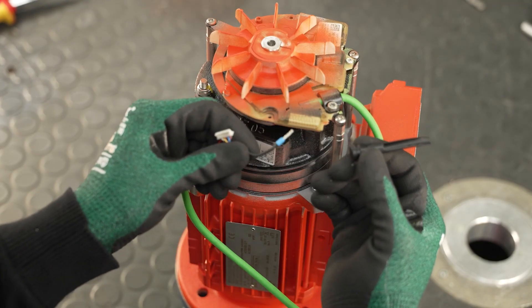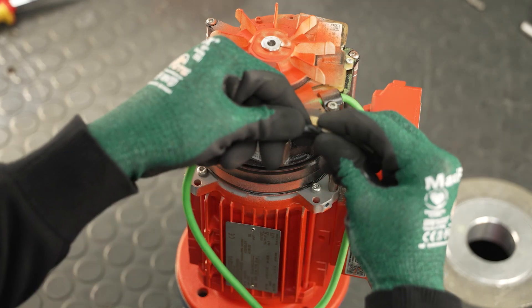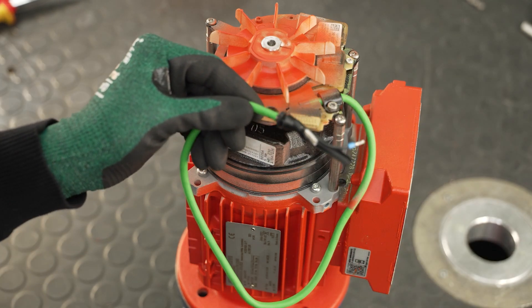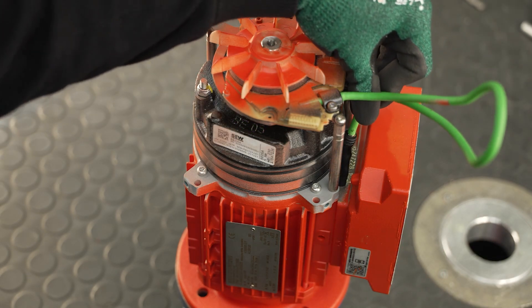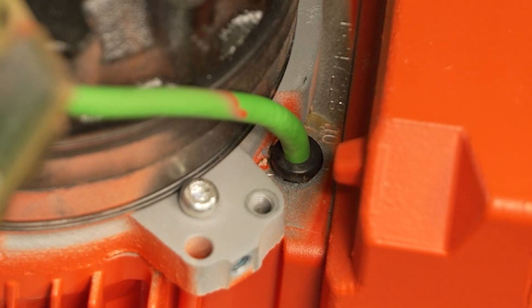Now slide a new grommet onto the cable end of the encoder module. It is important that the grommet is pushed onto the cable in such a way that the narrower end can be inserted into the terminal box. Note: when expanding the grommet, the maximum inner diameter of 12 mm must not be exceeded. In the next step, pull the cable into the terminal box. Insert the grommet into the knockout so that it snaps into place all around. The grommet must not slip into the terminal box and the minimum bending radius of the cable of 28 mm must not be undershot.